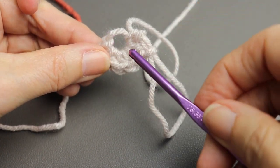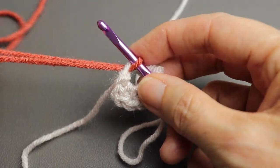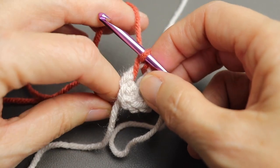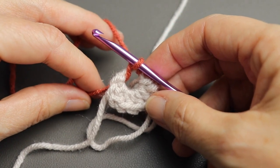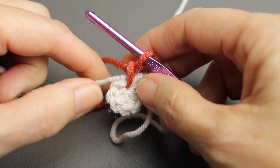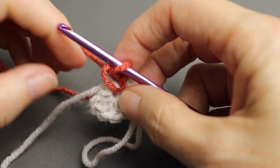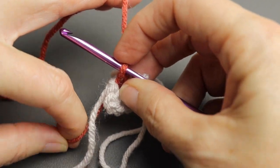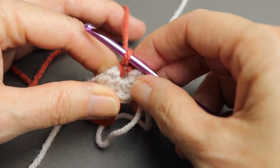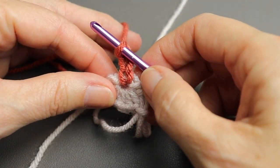To complete our row, insert your hook into the center, pick up your new color, put it over your hook, pull it through so you've got a little loop. Find your working yarn and chain — that'll secure it. You can close up that circle by pulling on each tail to tighten it. Now do two chains — one and two — which will serve as our very first half double crochet in this color. Then do four more half double crochets in the same spot.